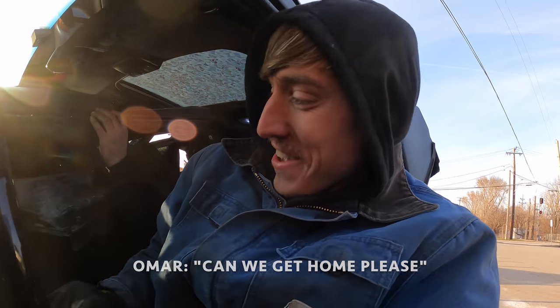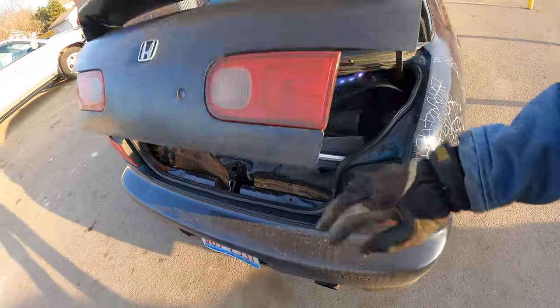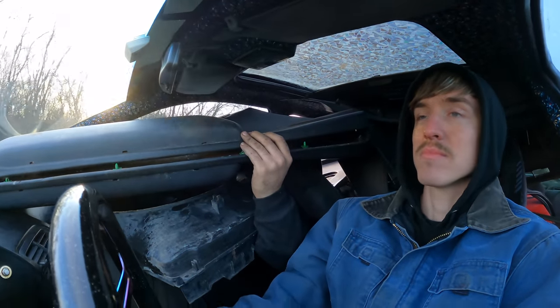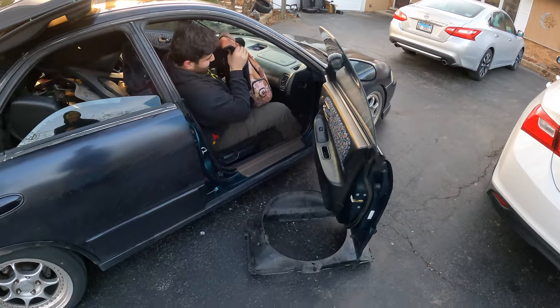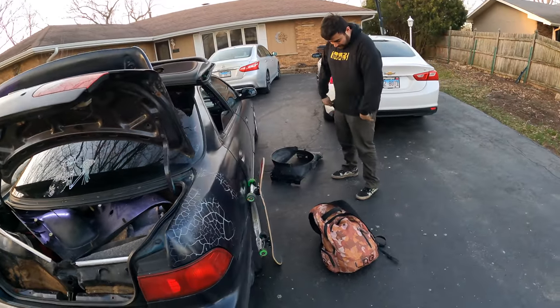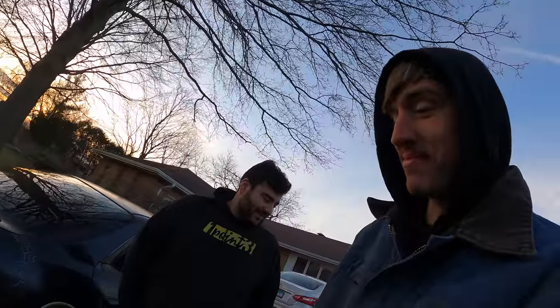Can we even get home with all this? How did we fit all this in the Integra? Let's go drop this off. Going to the junkyard is so fun — it's like once a week, but there was a three or four month period where I didn't find anything and just gave up. Somehow we got it all in there and nothing got damaged. Successful parts haul.